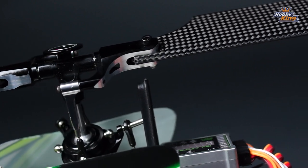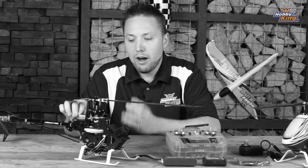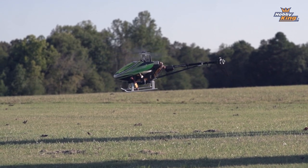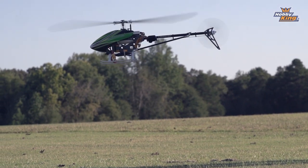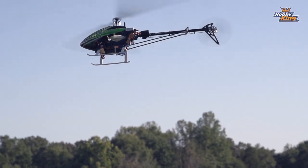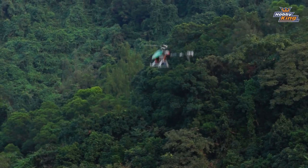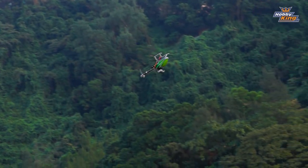The Assault FBL system comes pre-installed and pre-set up. Out of the box, it's tuned to be quite stable, which is excellent for those of you who are flying at a sport flying level or less experienced users. It is fully tunable, so you can customize this to suit your own flying style, anything from basic flight all the way up to hardcore 3D.